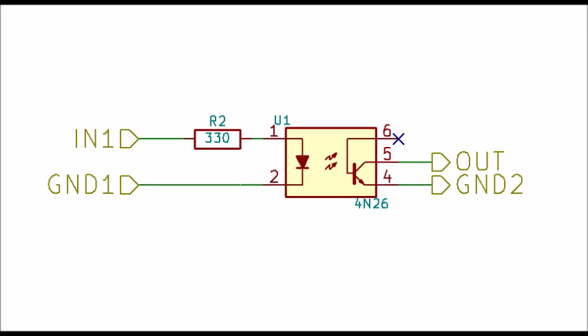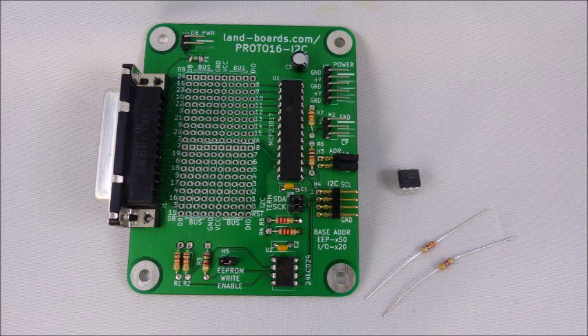Let's take a look at what it would take to implement a fairly simple circuit on the Proto 16 I2C card. For this example, we're going to put an opto-isolator on the card, and have the input to the opto-isolator come from the DB25, and the outputs of the opto-isolator go to the MCP-23017 port. Here's the card with the parts used to implement the opto-coupler circuit. We've also added another resistor to pull up the output that goes into the MCP-23017.